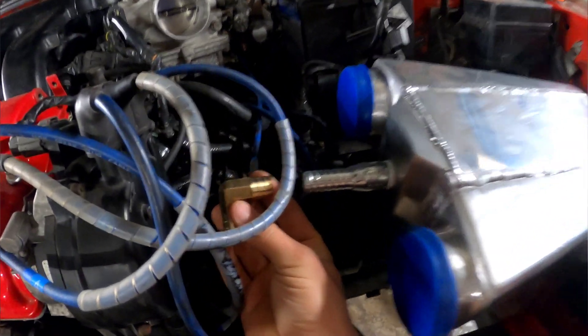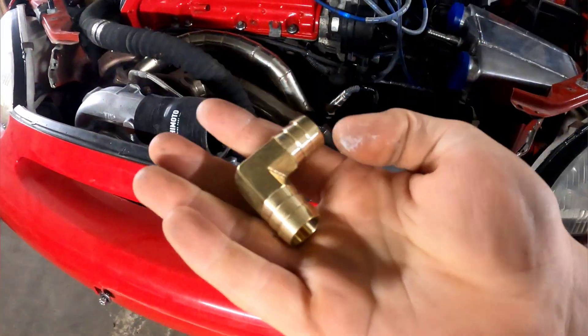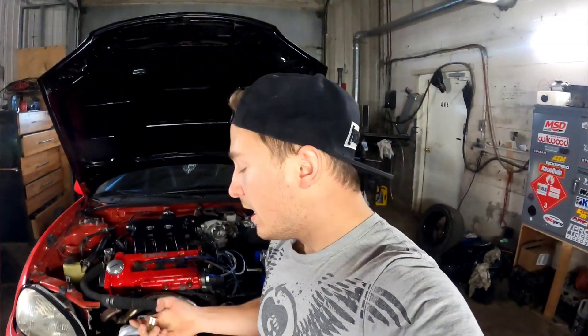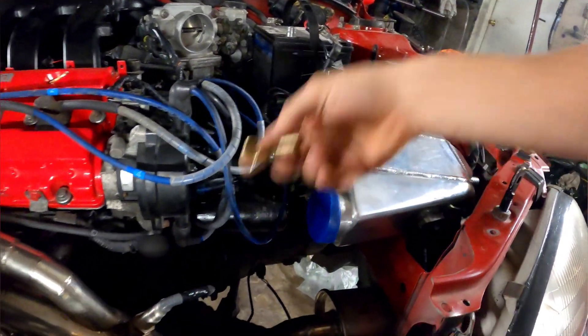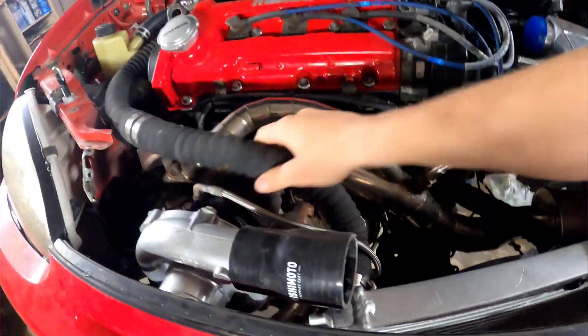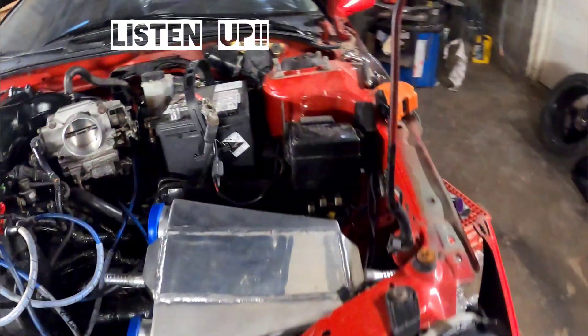I'm going to come out 90 degrees down, avoiding as many things as I can, do it in a clean crisp way, and make sure this stuff isn't going to get heat soaked. I'm just going to use these 90s — these are 5/8 90s, I bought them on Amazon, they're called 5/8 bar fitting 90s. I'm going to do a whole bunch of joints so it's not like a randomly bent tube. I want it all nice and crisp and flowing correctly.